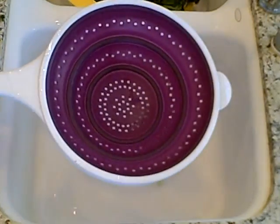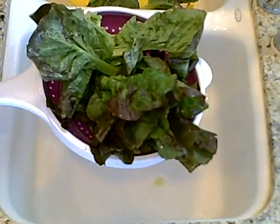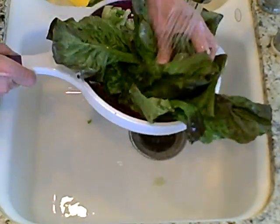So now we are going to wash some lettuce. We take our lettuce, we put it in our strainer, we start our water, and we pull our lettuce apart, cleaning our lettuce thoroughly, leaving it in our strainer.